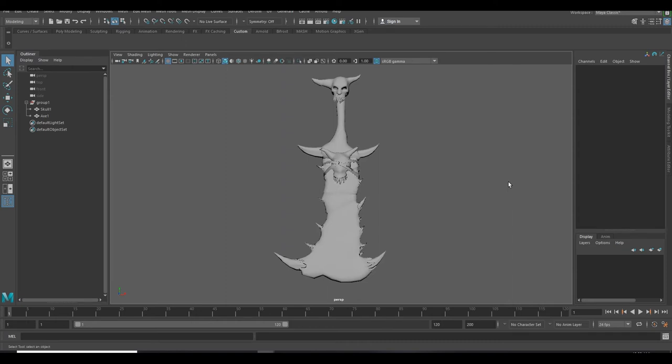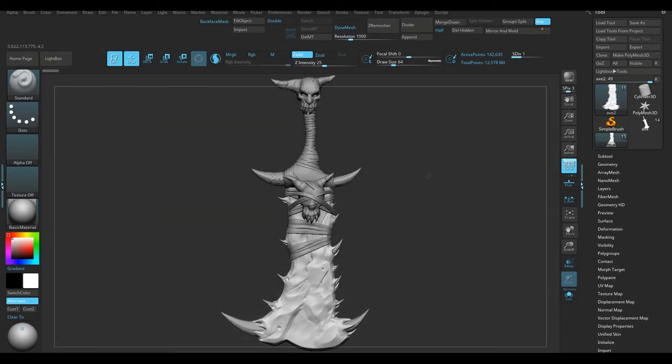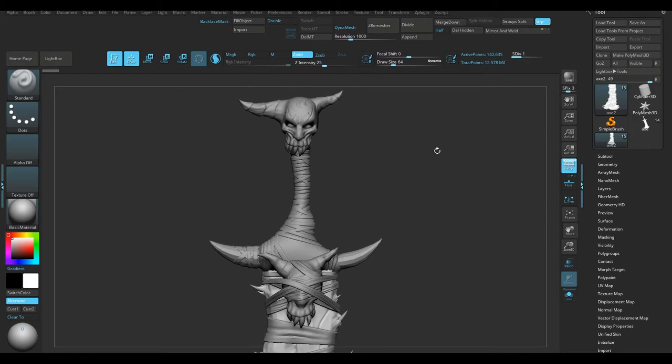First of all, let me show you the high poly file. This is the high poly file of my X — approximately 30 million polygons.